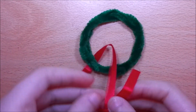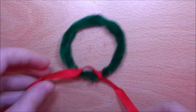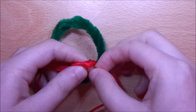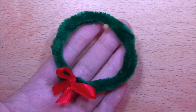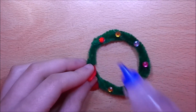Next, tie a knot and make a bow using red ribbon, and then trim off any excess. And lastly, glue on gems for decorations.